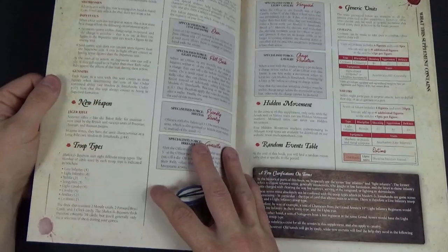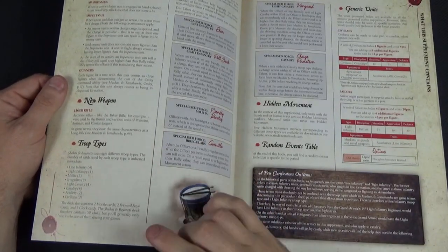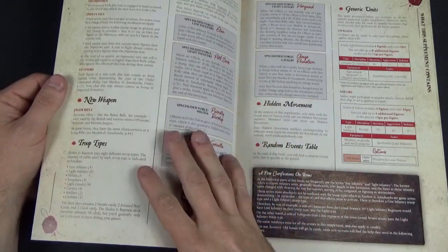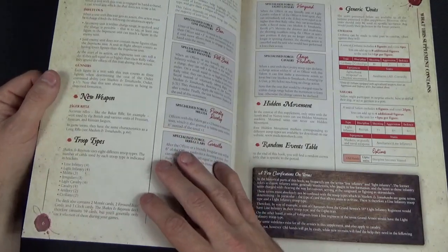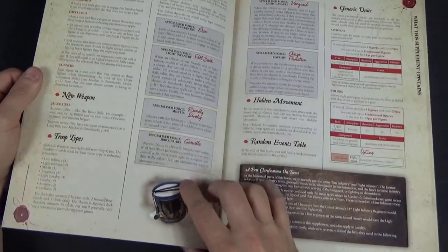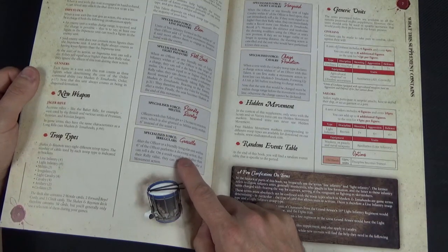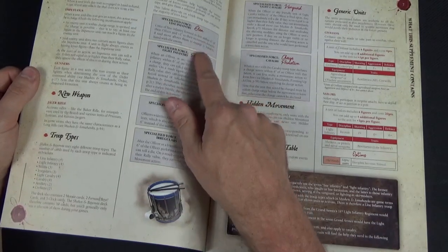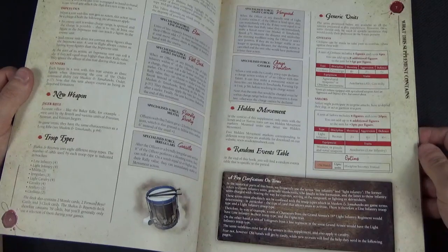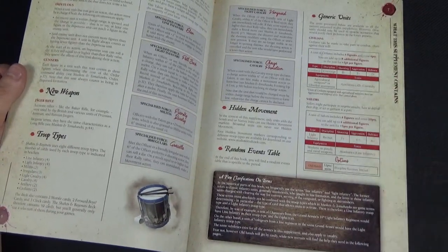They talk about a few new traits specific to this game. We've got a new weapon for Jaegers, different types including Impetuous and Fearless, and different troop types. There is a card set that comes with this which I'll show in a moment. There are also different talents based on certain lines — cavalry, vanguard — because there's more cavalry and more organised fighting in this supplement than in the French Indian Wars one. They also give the usual generic units like civilians and sailors who can be used by any army.